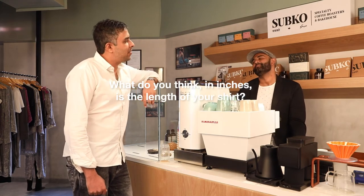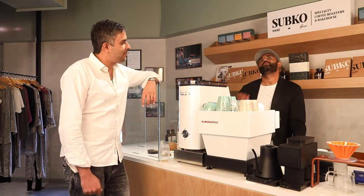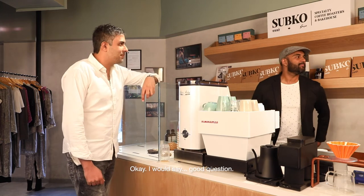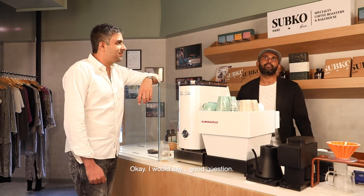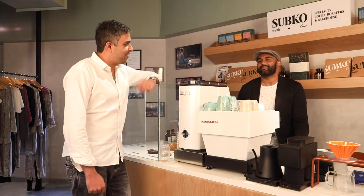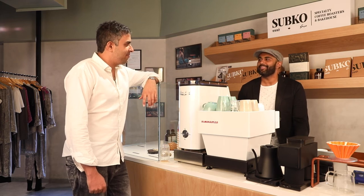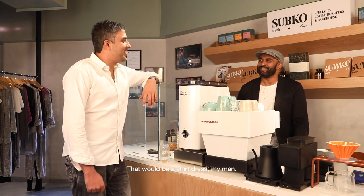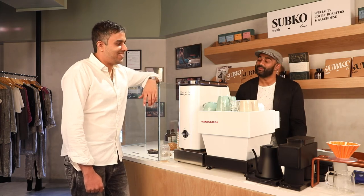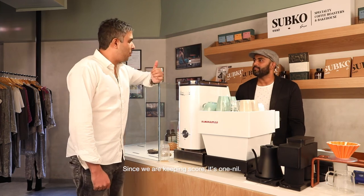What do you think, in inches, is the length of your shirt? Don't calculate, just give me a number. 40 to 45? That would be a shirt dress, my man. Would it? Yeah, it would. I don't wear dresses, so I don't know. My turn? Just, since we're keeping score, it's 1-0.